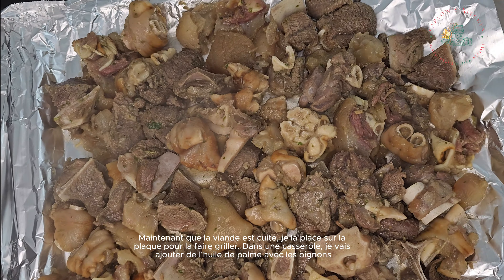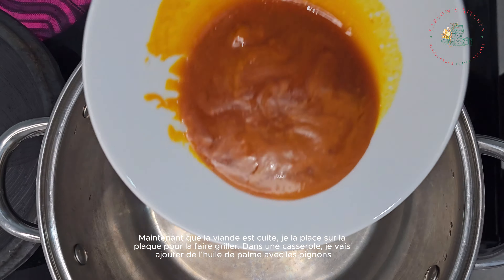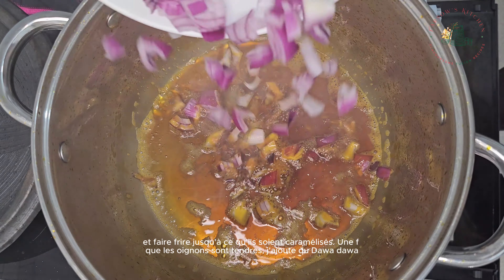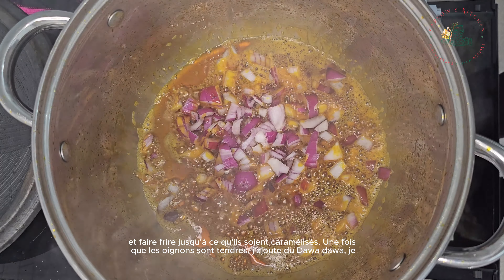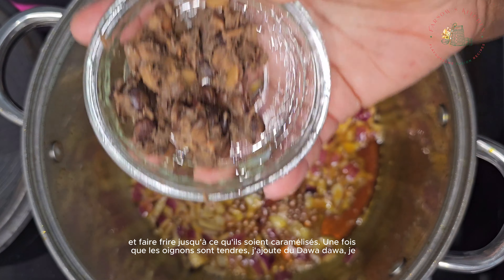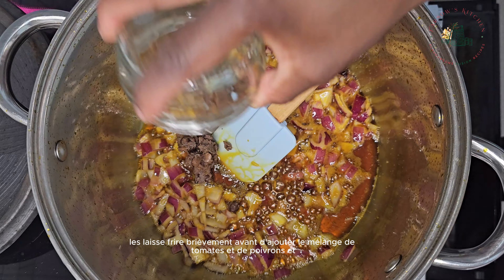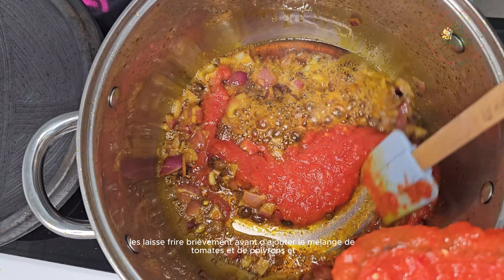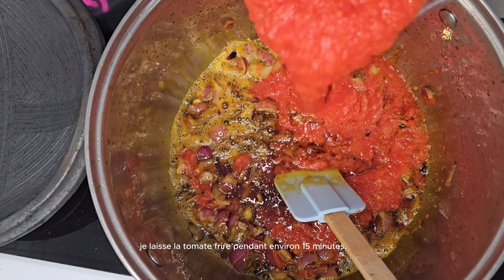Now that the meat is cooked, I'll place it on a tray to grill. In a pot, I'll add palm oil with onions and fry until they caramelize. Once the onions are tender, I'll add some locust beans, let it fry briefly before adding the blended tomatoes and pepper mix, and I'll allow the tomato to fry for about 15 minutes.